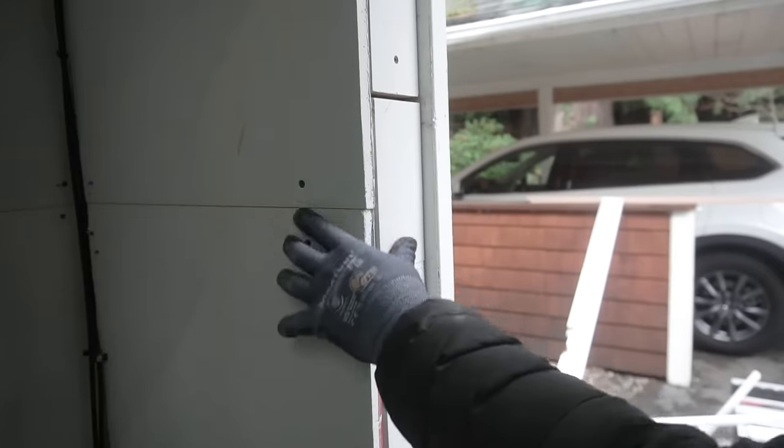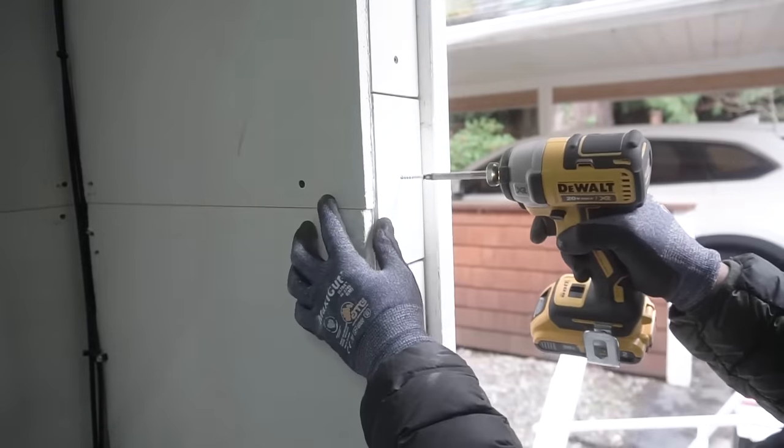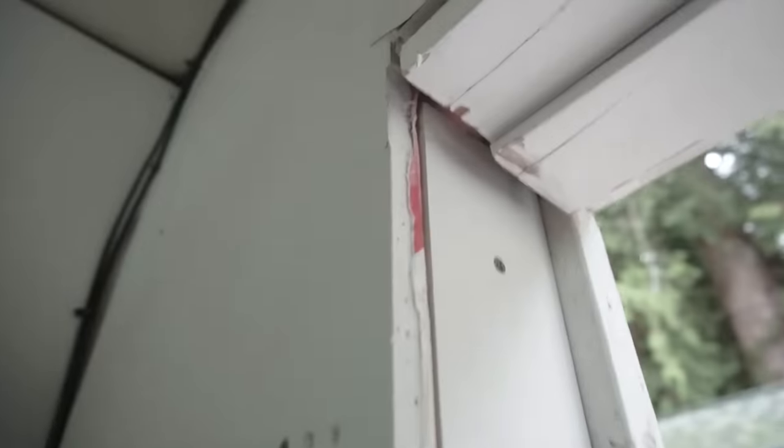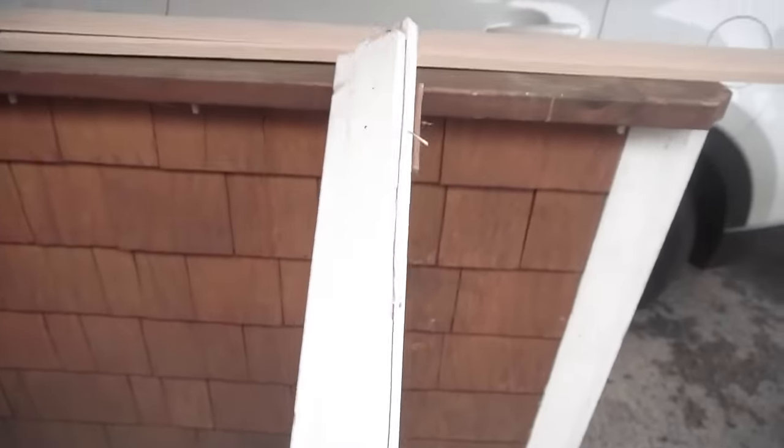I'm also going to be attaching a top piece using scrap pieces just to save material. The final piece is securing that middle filler. It doesn't have to look perfect, but make sure that it is nice and flush with your door wall and the outside siding. There you have it - the filler is finally installed.